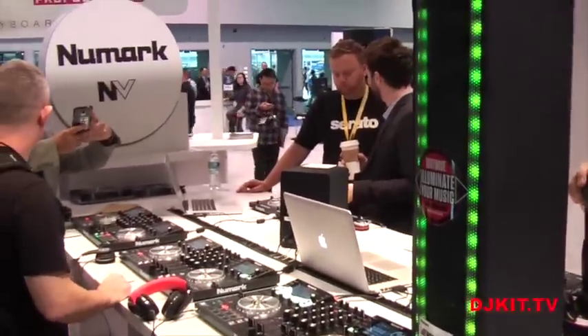Once again, this is Chris Roman from Newmark. I'm at NAMM 2015. Watch DJ Kid TV, and you should too.